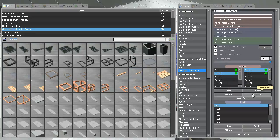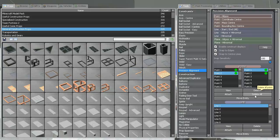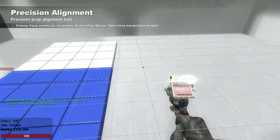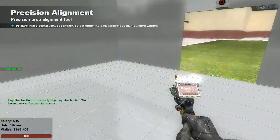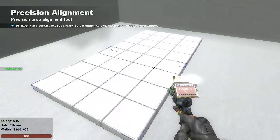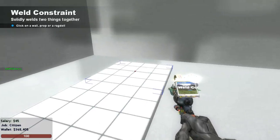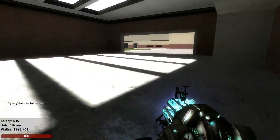Let's say I don't want this to be blue. You click Delete, and then you right-click on the world, and then you can weld it. You weld it.